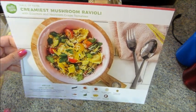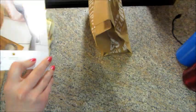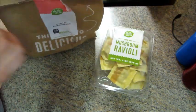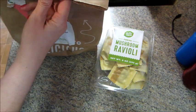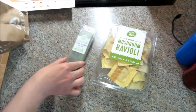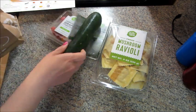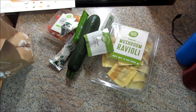Hi guys, welcome back to my channel. Today I have a recipe from HelloFresh. If you're not familiar with HelloFresh, it is a subscription, however they do post all the full recipes online so you can follow along at home. This one is for mushroom ravioli, which I'm pretty certain you can find at the grocery store, and the other ingredients are just some vegetables and chili flakes — nothing too fancy.